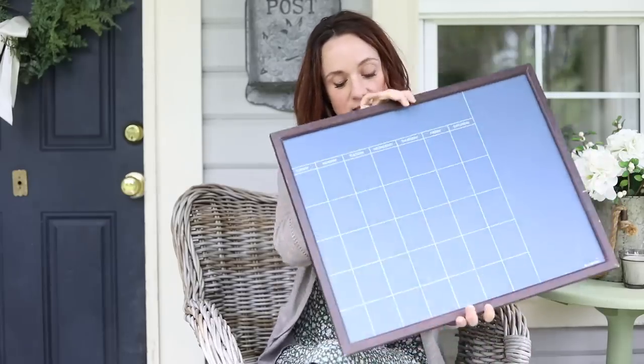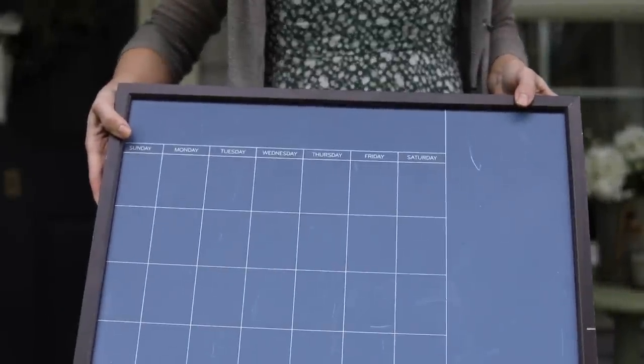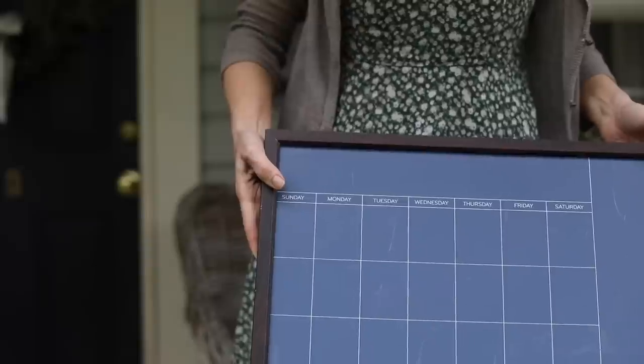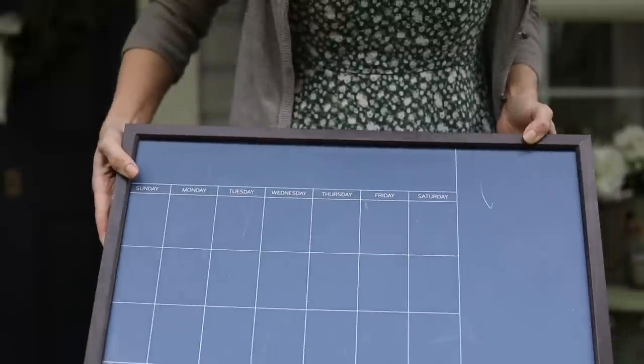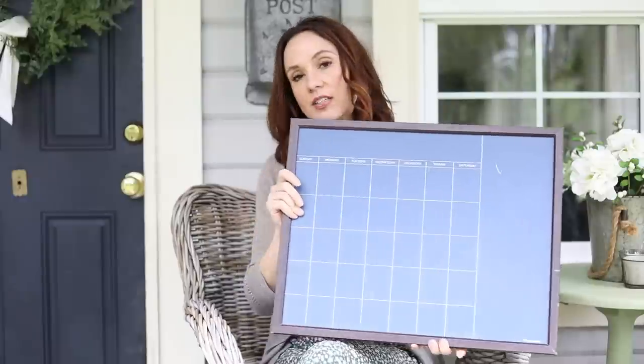The first thing I found was this blue chalkboard. It's a little scratched and I'm going to see if I can do anything to make that look better. I got it for $4, and I love bringing out blues, reds, and yellows in my summer decorating. I thought this was cute.